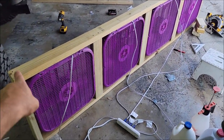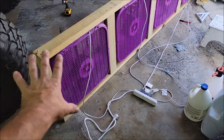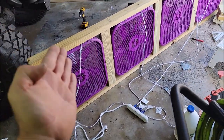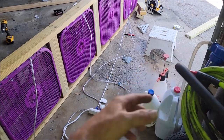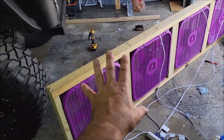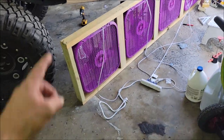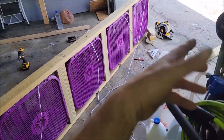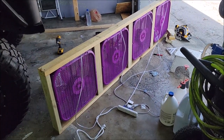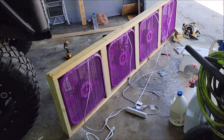So what you're seeing here — the top and bottom are uncut eight-foot sections of two-by-four. These are pressure-treated, all of them. This is a total of four pressure-treated two-by-fours.